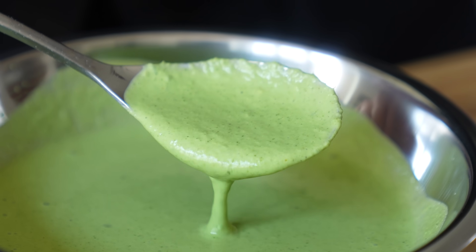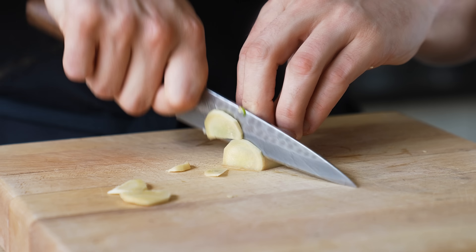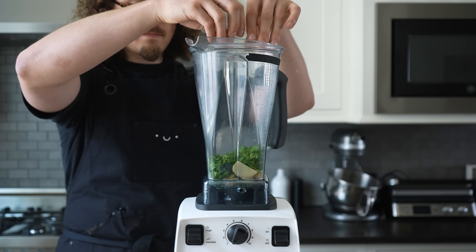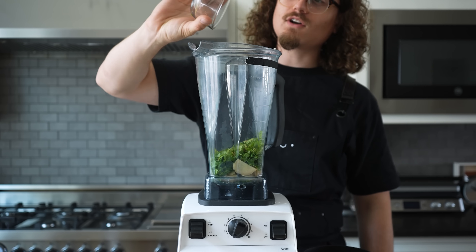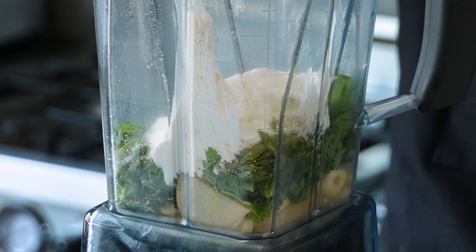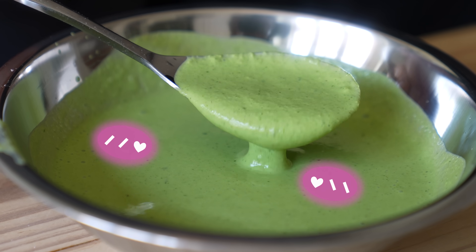Moving on to our dahi chutney. In a blender, add 3 rough-chopped green chilies — Thai chilies work here — a 1-inch knob of ginger rough chopped, 4 cloves of garlic, 1 cup or 11 grams of cilantro, a third cup or 4 grams of fresh mint, a pinch of biryani masala powder, a pinch of cumin powder, salt to taste, and 3 quarters of a cup or 180 grams of nice thick yogurt. Blend on high until relatively smooth, pour into a bowl, and add additional salt to taste if needed.